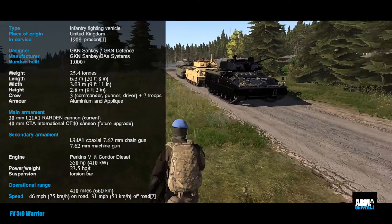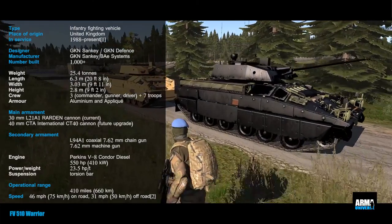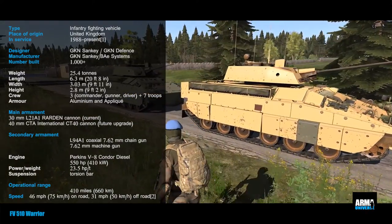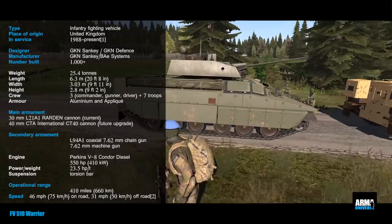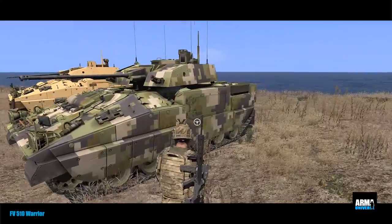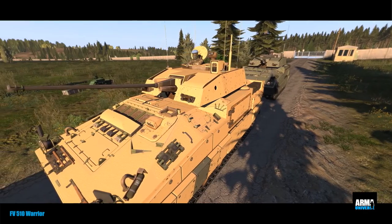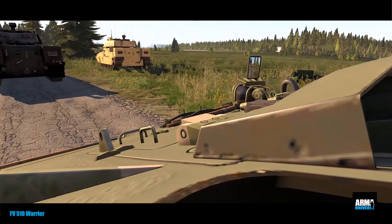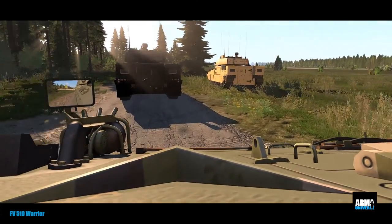Hello and welcome to another video from me, Para, for Armor Universe. Today I'm going to be looking at the Warrior. I haven't done any of these 'tell me about' videos for a while. This video I'm just going to give a general overview of the Warrior infantry fighting vehicle. I'm getting my information from the British Army website and various other sources, so if anything seems incorrect, it may simply be outdated. Leave your comments below and we'll jump in and have a look.